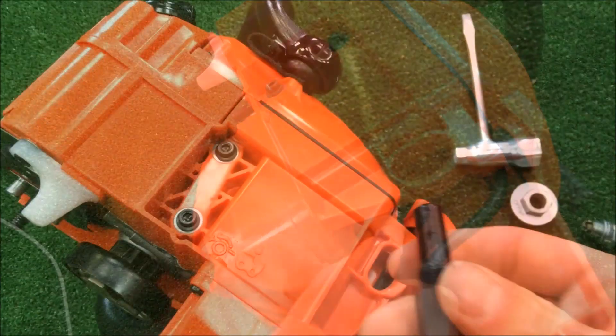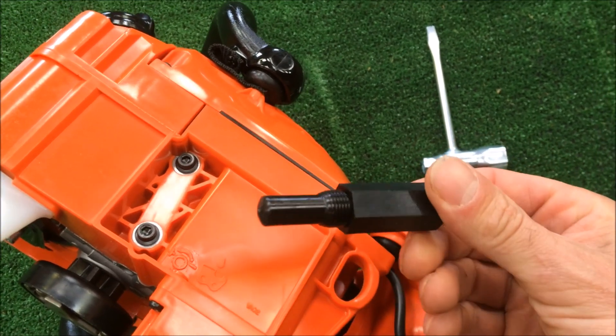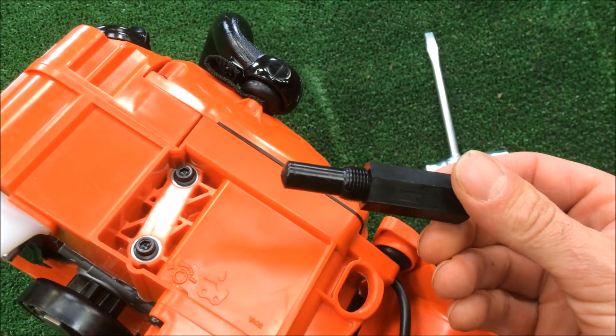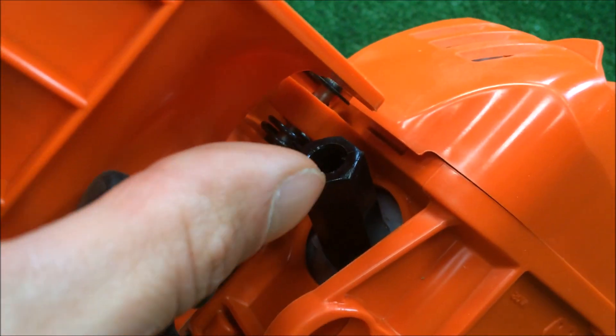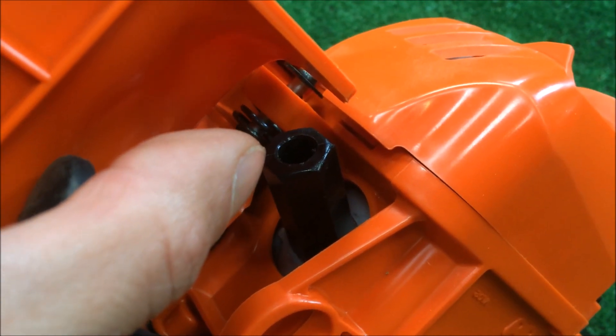I need two hands to do that. I've got a plastic piston stop here — I find this much easier than fiddling around with other bits of rope or other piston stops. At the end of my thumb there, that's the piston stop. I've just screwed that in finger tight.